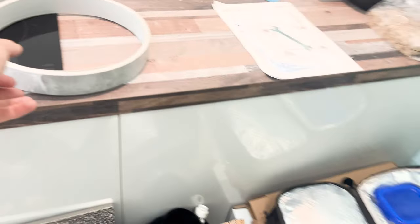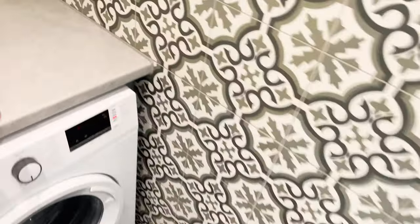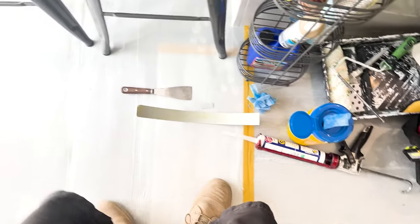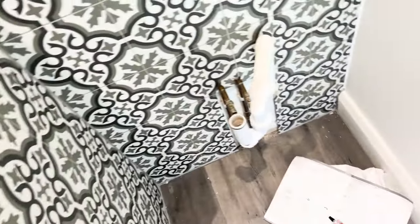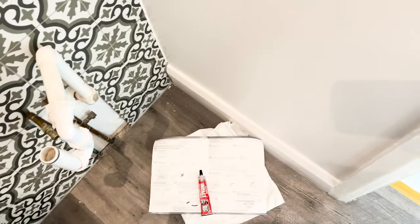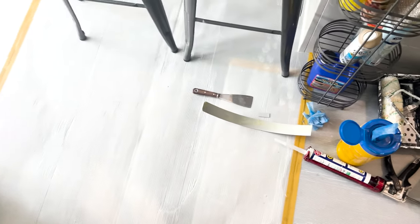I'm giving edge banding a go — I've had to buy five metres of this. I asked my mate Kane for advice because I haven't done it before. He told me to get contact adhesive. You apply it, spatula it out a bit so it's even, do the same on the back of the edging, then leave it five to ten minutes so it's sort of dry, and then push it on. I would never have done that — I'd have just stuck it on straight away and wondered why it wasn't working. I haven't got a router so I'm just going to stick it on and file it down tomorrow.